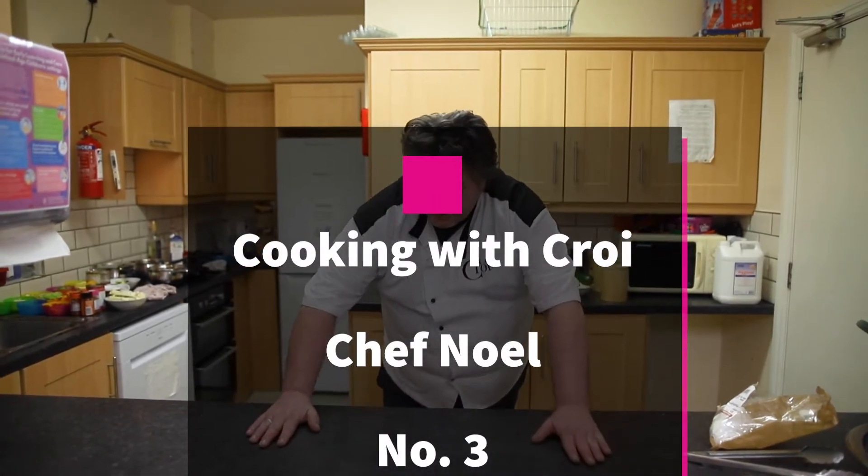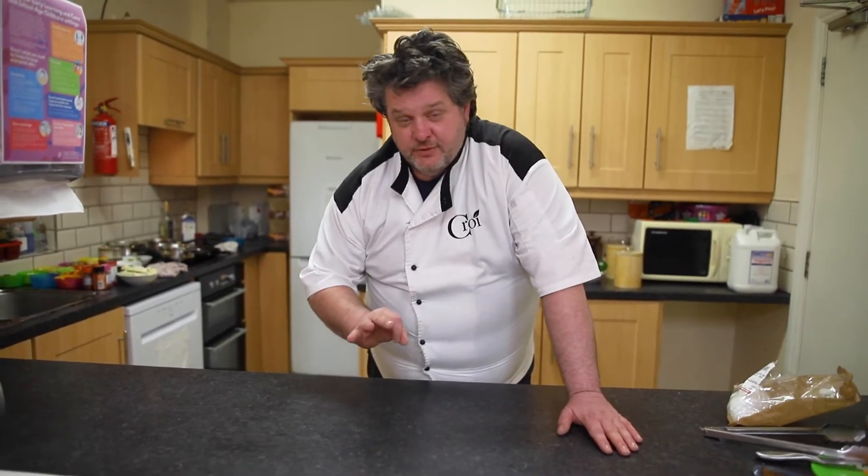Hi, this is Noel from Cree Restaurant. We're here at the Belly High Resort Centre and we're going to continue our cooking videos, but this time we're going vegetarian. I'm going to do three dishes on top of each other, all off the same ingredients, and show you how to put them together three different ways for three completely different dishes, and then tell you about a couple more you can do from it. So let's get on in and cooking.